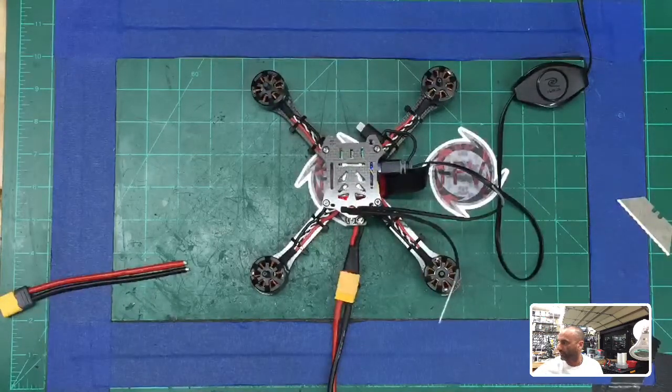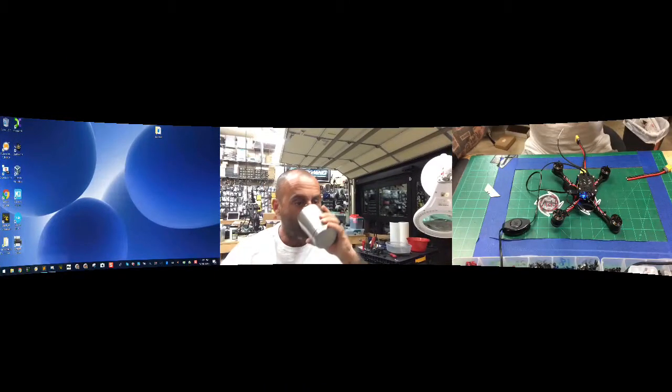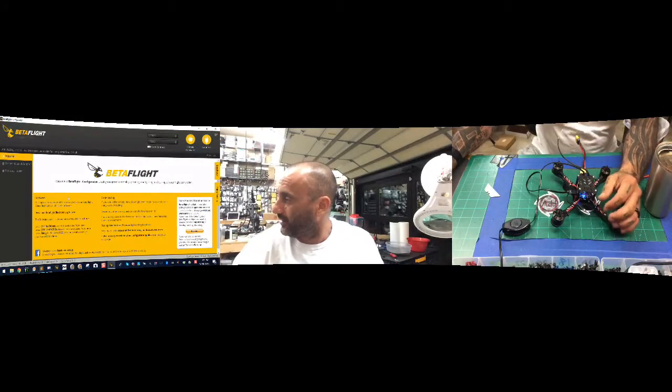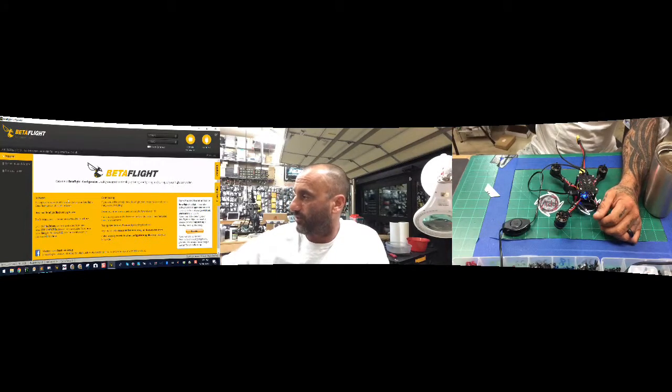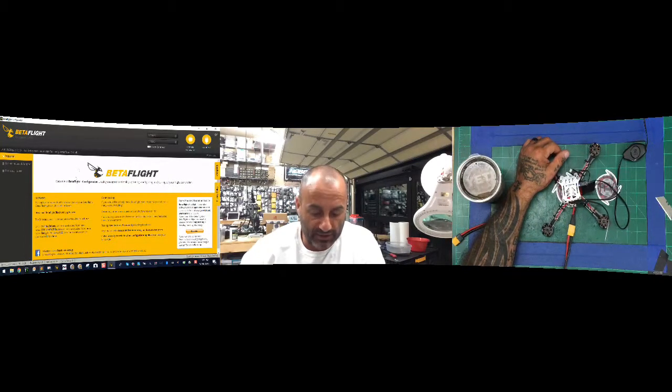I've got this new little screen share feature that I didn't even know how to use, but we're going to try it. I'm not sure if this is going to look good or not, but we'll try it. The first thing is we're going to go ahead and open Betaflight and see what we're working with.